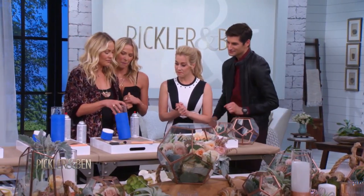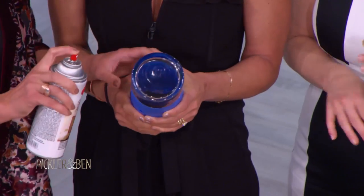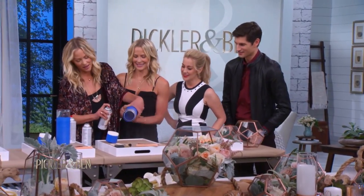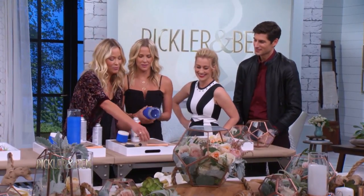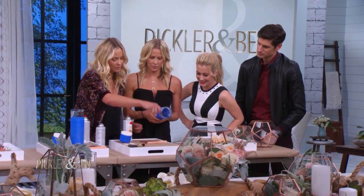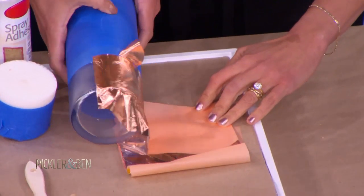So next is a copper leaf vase that we're gonna spray. What are we spraying it with? This adhesive spray. Don't get it on your nails, ladies, because it ruined my manicure last time. Ben just got his first manicure. So you let this dry for a few minutes, and we found the easiest way to do this is to take your copper leaf paper and just roll it, because it's very delicate. And it just sticks right on there.